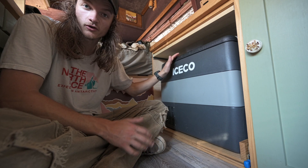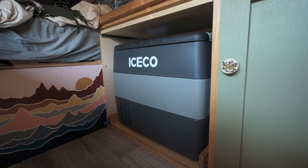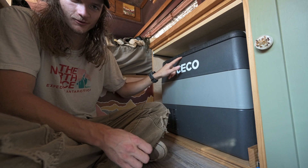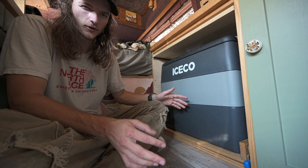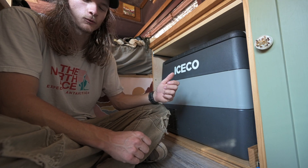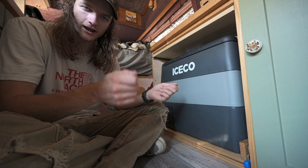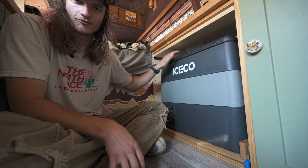We also have this 12 volt fridge. It's actually running right now — you probably can't even hear it because it is super quiet. This is the 50 liter IceCo fridge and it is super awesome. Highly recommend — it's about half the price of a Dometic. It hardly ever runs, and when it does it's only pulling about 35 watts, so it's super efficient. You can run it off DC or AC and we're running it off DC. I actually chopped off the 12 volt plug it came with and hardwired it right to the fuse block, and it works great.